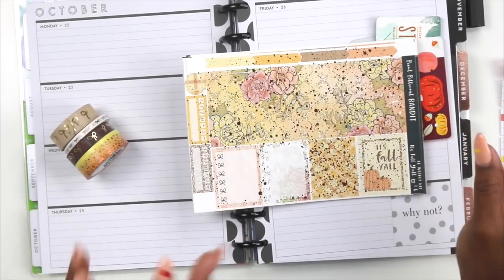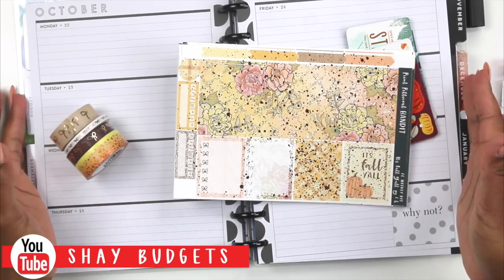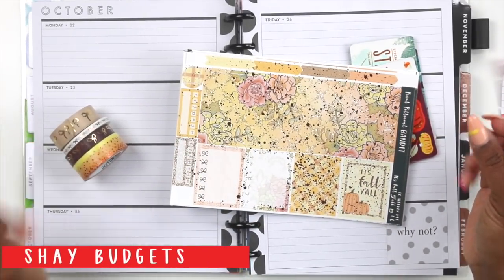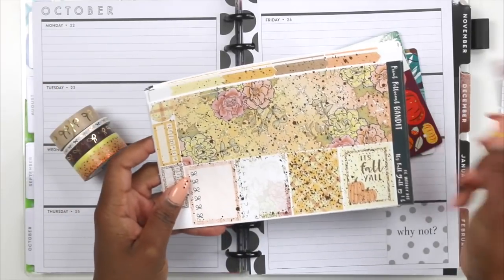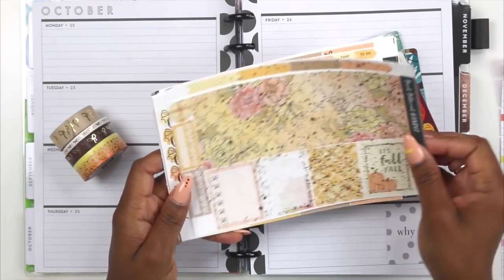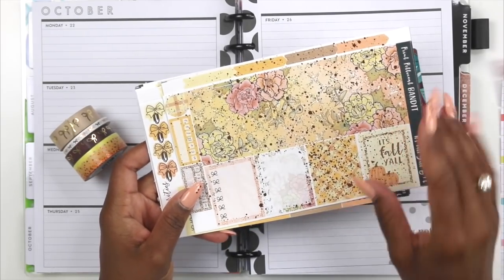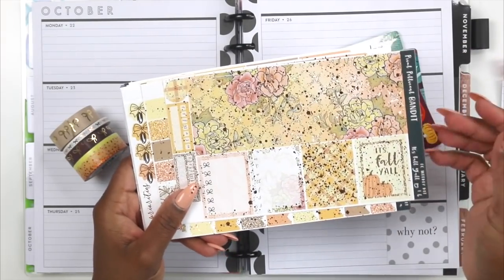Today we're going to be doing a collab video with Shea Budgets. She actually decided she was going to try horizontal and join Team Horizontal, so we're going to see how she does. We're using the exact same kit. This is from Print Petticoat Bandit, and I absolutely love this one. I foiled mine — I don't think she foiled hers — so mine may be a little bit different from hers, but let's go through the kit.